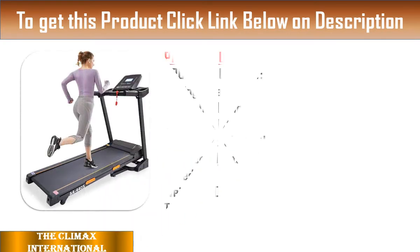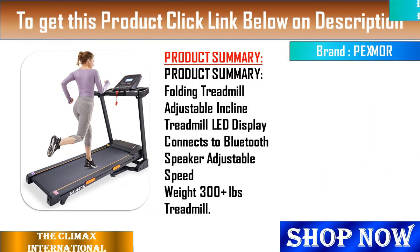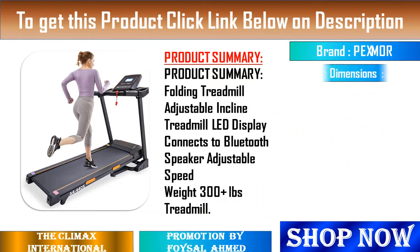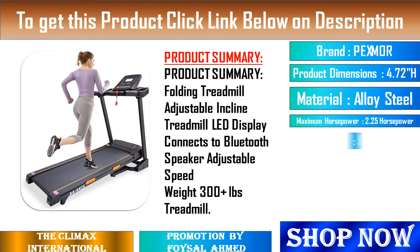1. Multifunction Operation Panel: The treadmill has 12 preset programs and 3 countdown modes, which keeps your exercise diversified and enjoys the fun of switching exercise programs every time.